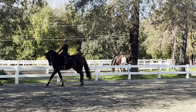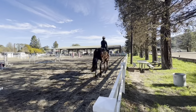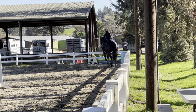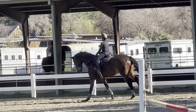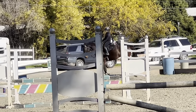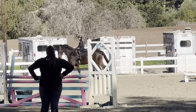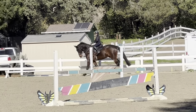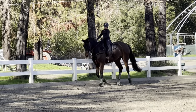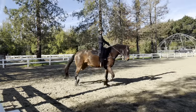Push him in the corner. Slow down. Haunches in down this long side — outside leg way back, a little more haunches. Very good. Push him in the corner. Counter flex on the short side. Good. Haunches in the corner, now haunches in on this side. Very good. Stop your hip and trot. Good — no pulling, just stop. And then go. Let's change direction.